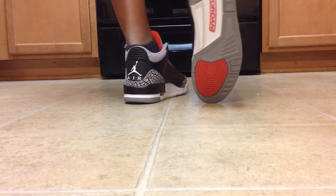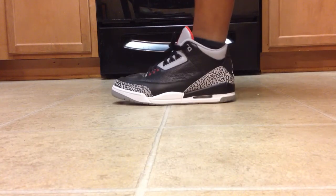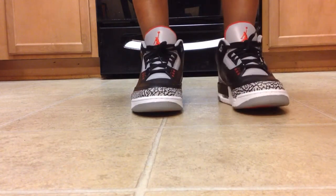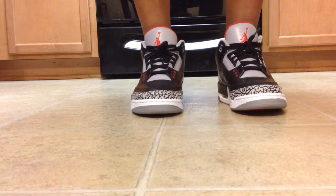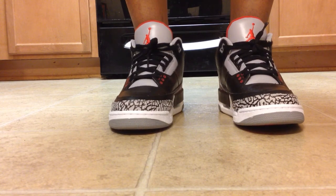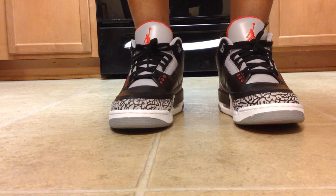So I had to do a comparison video of the 2001 version and the 2012 version — I'll put the link in the description of this video in case you want to check it out. But today's shoe is the 2008 Air Jordan 3 Retro, the Black Cement from the countdown pack.